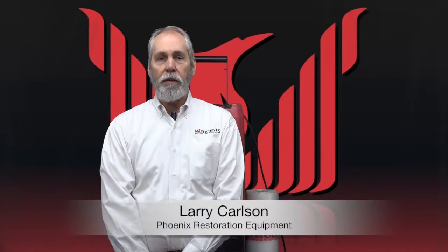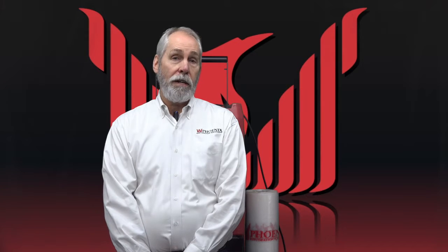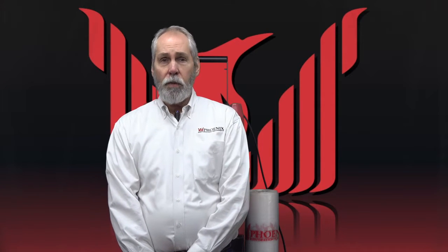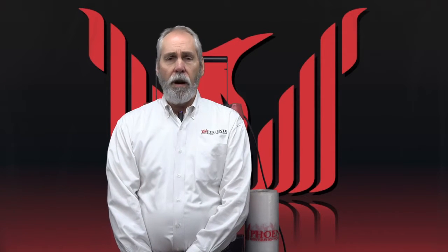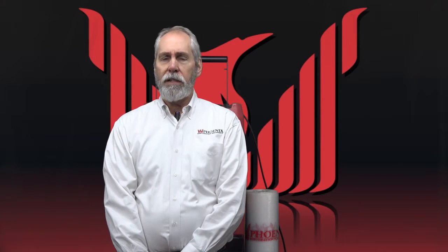Hello, I'm Larry with Phoenix with another Tips and Tricks. Today's topic comes to us from Penny in Sydney, Australia. She's having some trouble with getting her ducting to attach to her R200 and also her Guardian R. So we're going to talk about attaching ducting today.